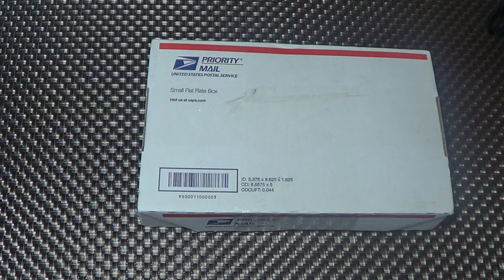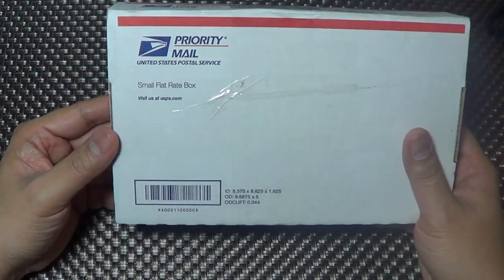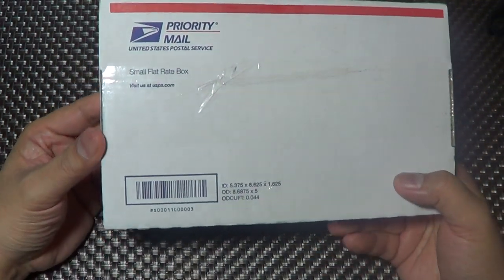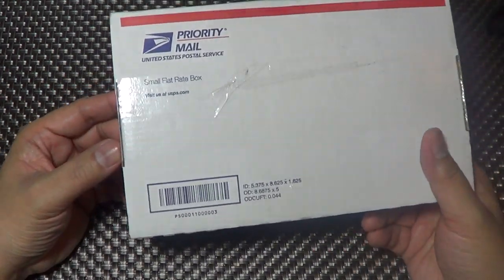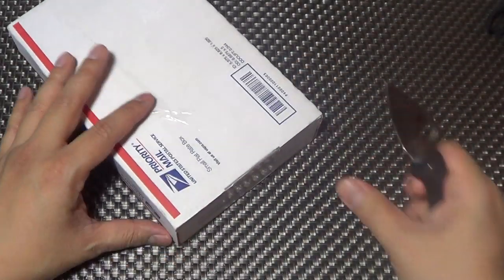Hey there folks, got something in the mail today. This is something I pre-ordered and I'm sure a lot of you have pre-ordered it and it's on its way. There's already been a couple of videos on it. It's going to be the Benchmade Axis Flipper. Let's check it out, let's open it.